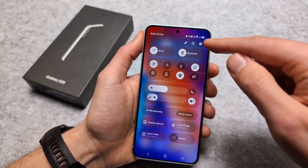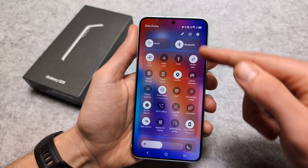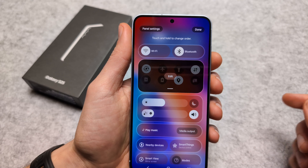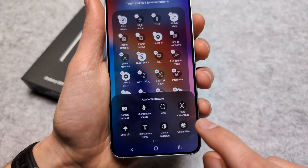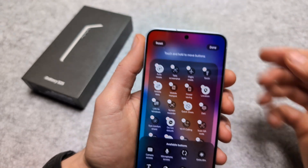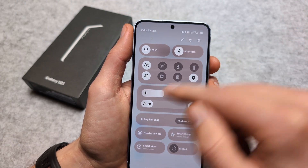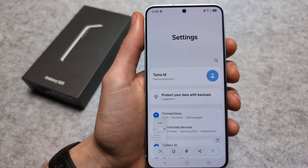The third method is taking a screenshot using the quick menu. By default, the screenshot icon isn't visible there, so you need to click the pencil icon at the top, then click edit, find the 'Take Screenshot' button in the available buttons, and drag it to wherever you want — for example, the top right. Click done, and from now on, simply swipe down and tap the screenshot button.